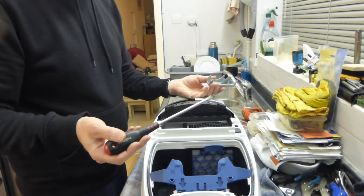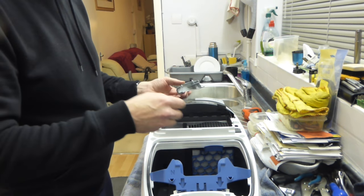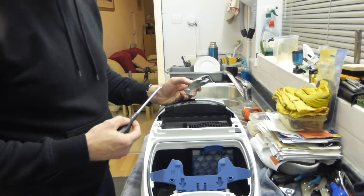You don't need any kind of special Miele tools to release one of these. There are certain channels on YouTube that will tell you you need a special Miele tool and want you to take it to the dealer to pay them. You don't need a special Miele tool at all.